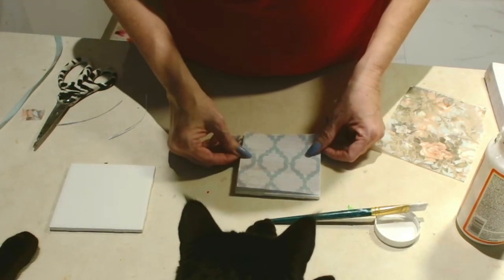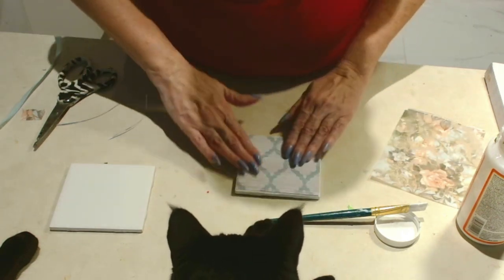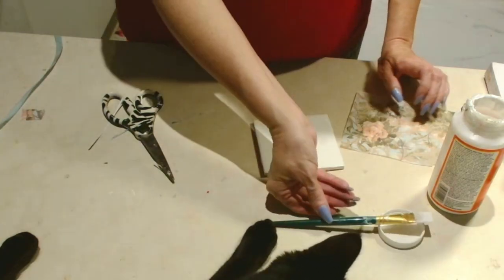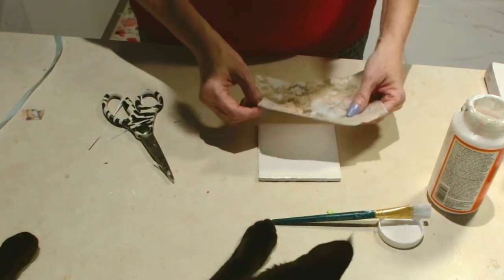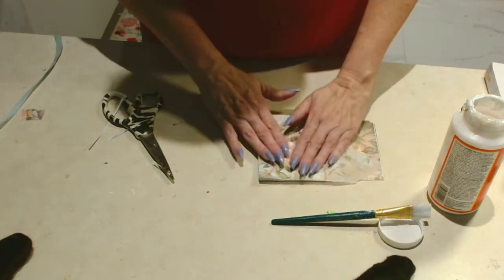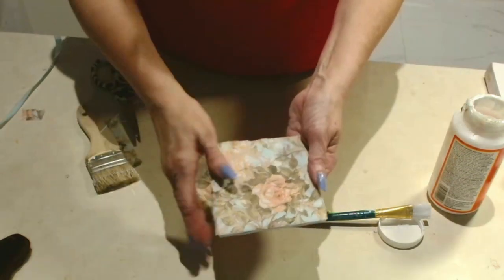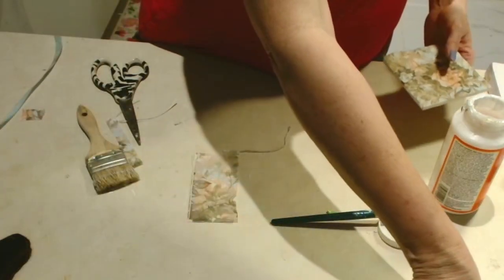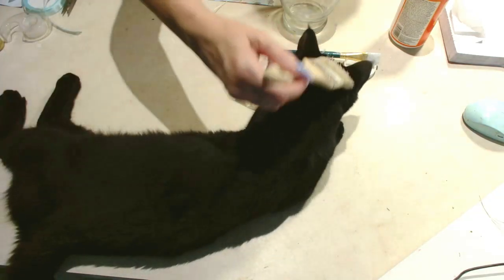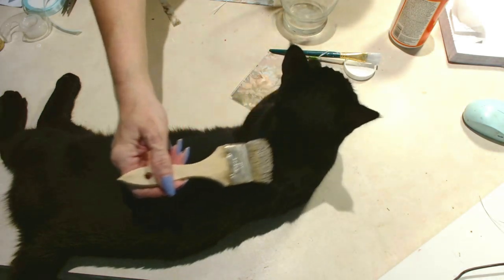What else can we decoupage? We can definitely decoupage some coasters using plain white tiles. You can get these tiles even as samples from a Home Depot — just bring a tile or two as a sample and they'll be happy to accommodate you. Look how easy it is — just decoupage, and I'm going to use that clear gloss over it to protect it from water. And now I'm painting my cat because I guess that's all she wanted, so I'm using a clean brush to paint little Guru.